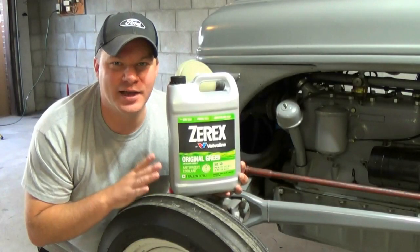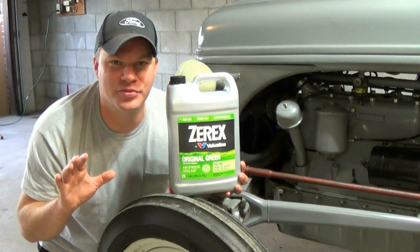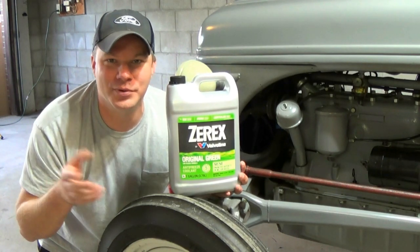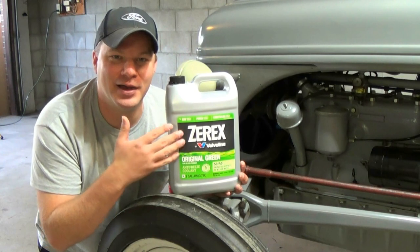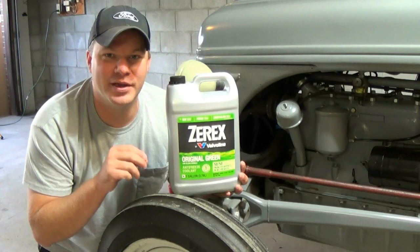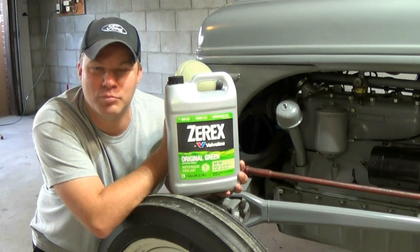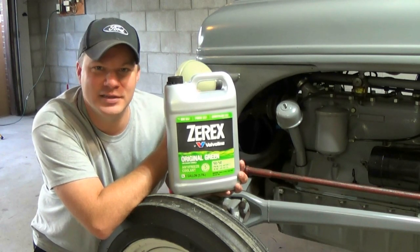Probably the most common question asked is: what coolant should I use for my Ford tractor? I'm going to try to keep this as simple as possible. There are a lot of coolant options out there. When you go into the auto parts store or Walmart, you see about every color of the rainbow — yellow, green, pink, orange, blue, anything you could possibly think of. They all have fancy labels that say high mileage or extended life. Those types of antifreezes contain what they call OAT, which is short for organic acid technology. Those types of inhibitors are very corrosive towards things like brass or copper, any kind of yellow metal, and solder — it does not like solder at all.